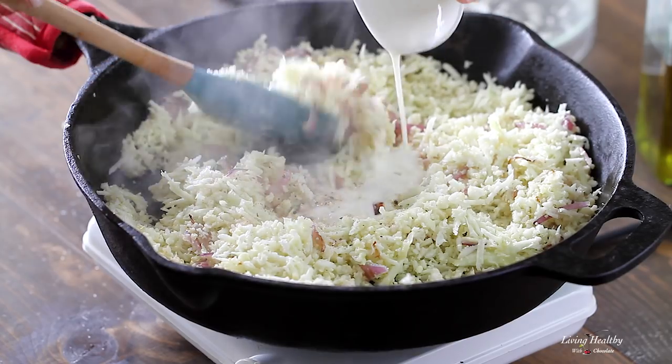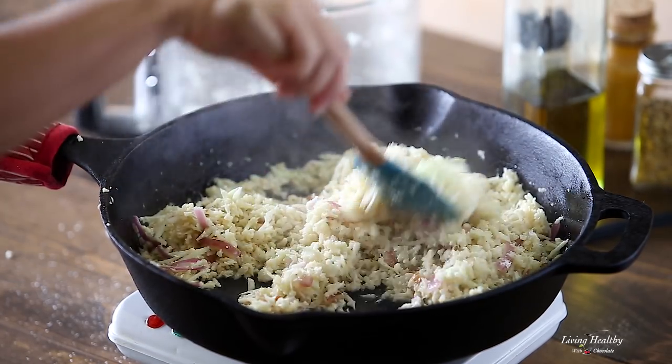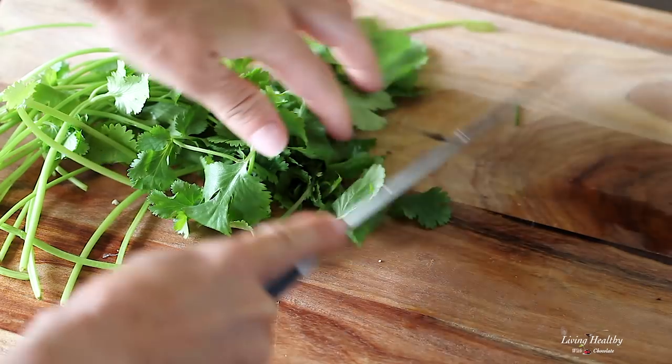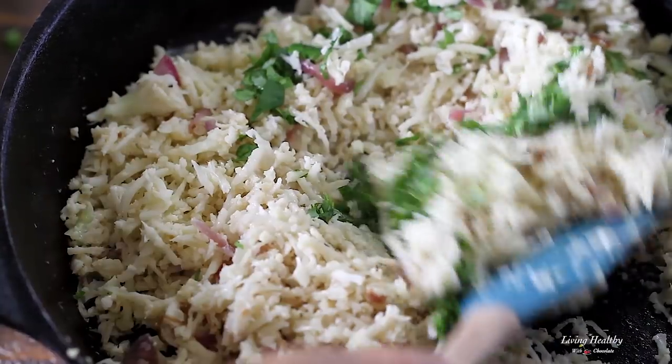Add the coconut milk and give it a stir. Let it cook for five minutes or until it's tender and try it — if you like it softer, let it cook a little longer. Smells so good! Turn off the stove and sprinkle some fresh cilantro or another herb of your preference.